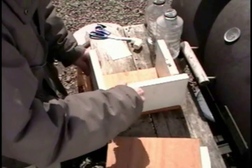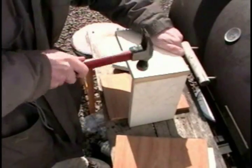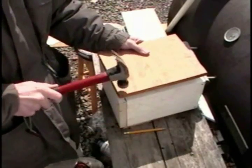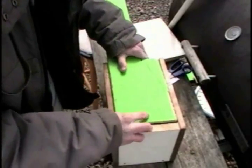First cut the top and the bottom and then the three sides. I use nails here but later I added screws because screws actually hold it together better. Cut your plywood or a longboard with a table saw.